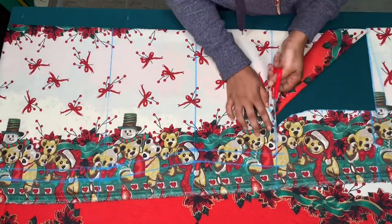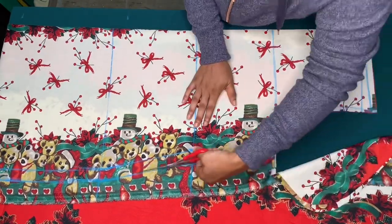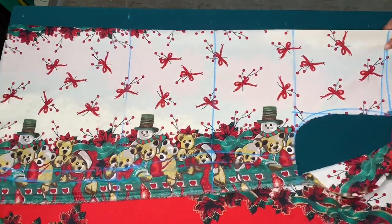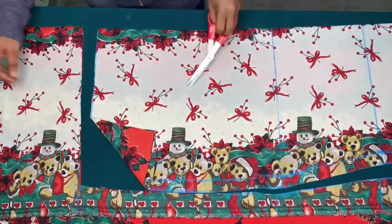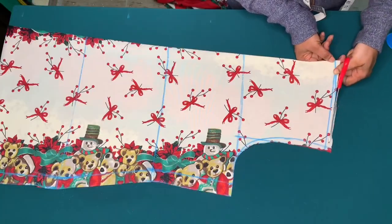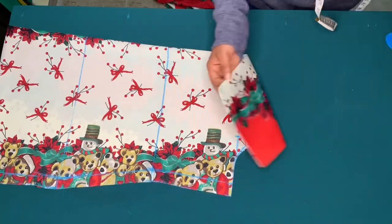I'll go ahead and cut this out, and I'll leave a shoulder allowance that I'll use to join the shoulder seam.